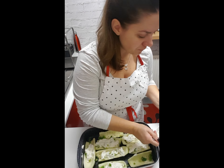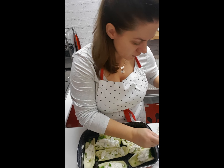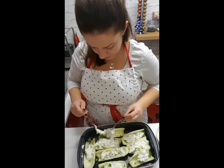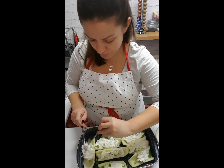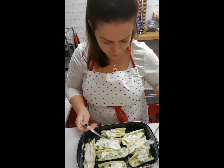You want something simple, good, and easy to make because you don't want to spend all your day in the kitchen. I would if I could, but unfortunately I need to go to work as well. So we're trying to prepare easy, quick stuff.